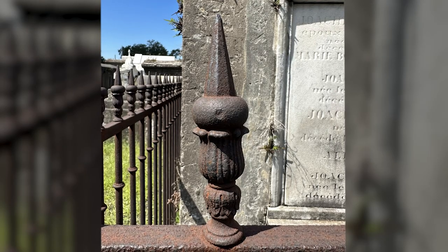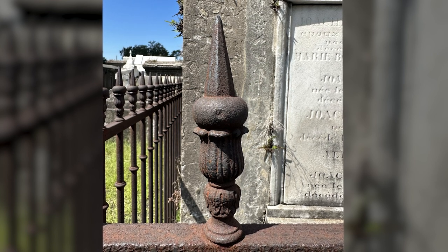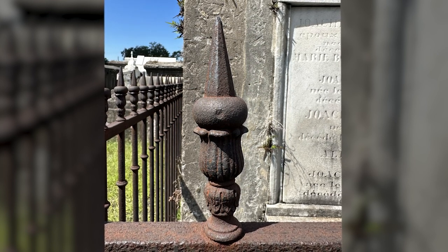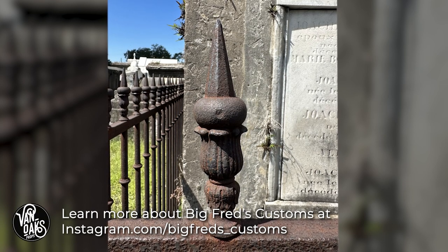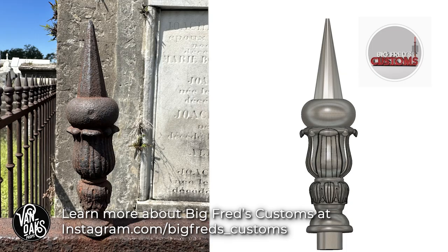This project really started when I saw this finial during a cemetery tour. So I sent this photo to Zach at Big Fred's Customs and asked him to 3D model it for the project. And this is what he sent me — pretty spot on, I'd say.